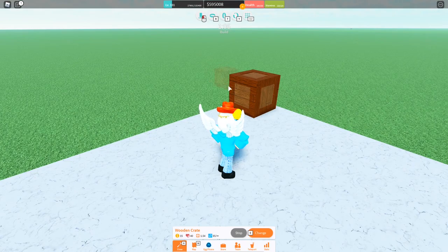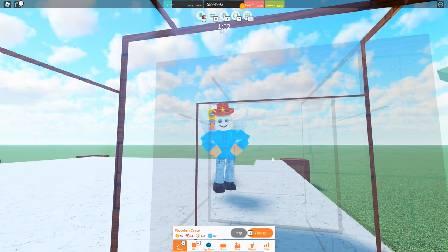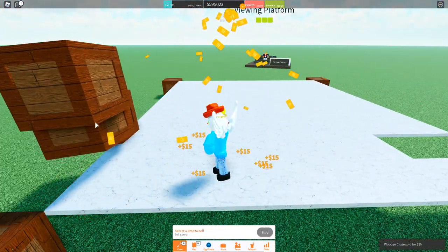And finally, for the wooden crate, it's the same as a lot of others. Just go inside of it and place off of this one. Boom. Compressed wooden crates.